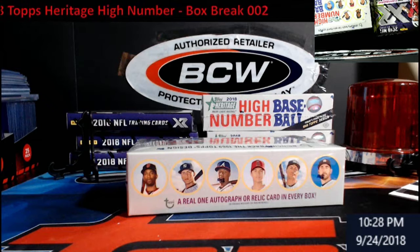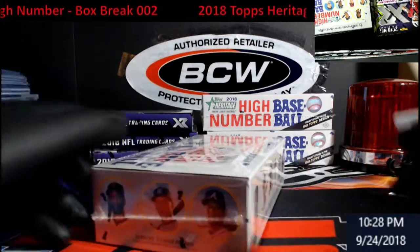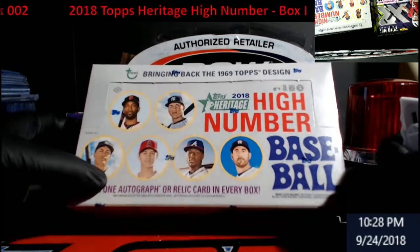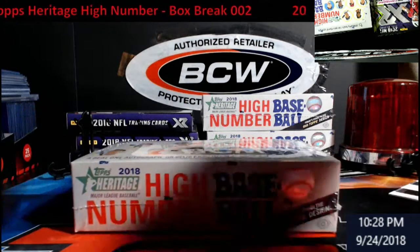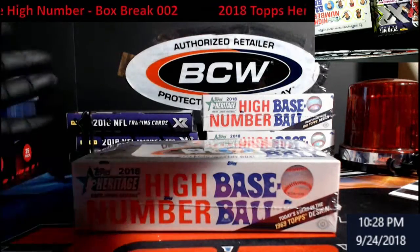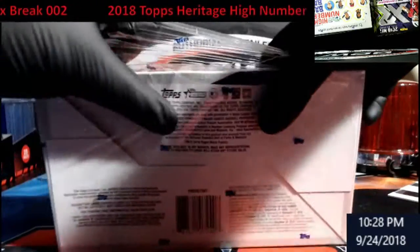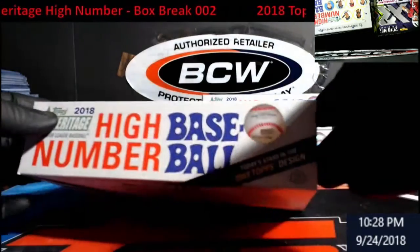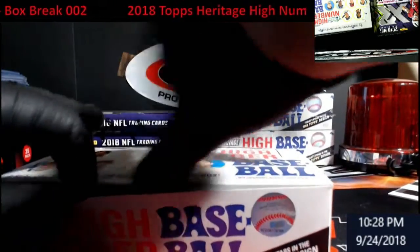Hey, good evening everybody — Extreme Card Breaks. Yes, it's another video, but it won't be posted for another day or two. Trying to get more videos out for our buddy. We're gonna do another box — 2018 Heritage high number. I like the design; I'm missing a few cards for the basic set, so I figured we'd give it a shot. My first card from this year was a Nolan Ryan, so it kind of set in.